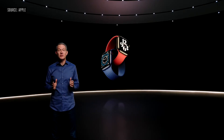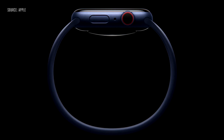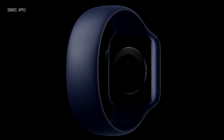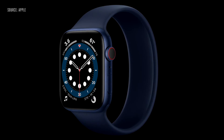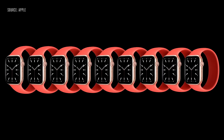Another great feature is interchangeable bands. We're excited to introduce something completely different: the Solo Loop. The Solo Loop is remarkably simple — no clasp, no buckle, no overlapping parts. Just one continuous piece. Made from custom liquid silicone, the Solo Loop is stretchable so you can easily slip it on and off your wrist. It's available in a range of sizes so you can find your most comfortable fit.